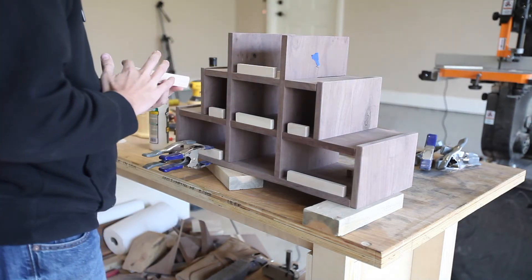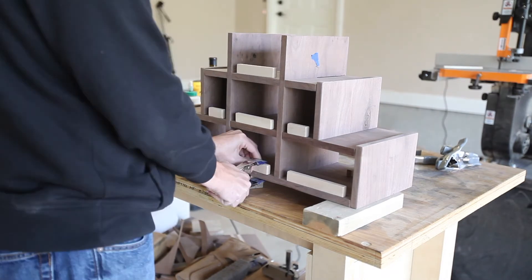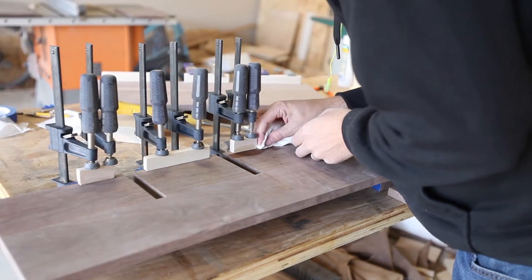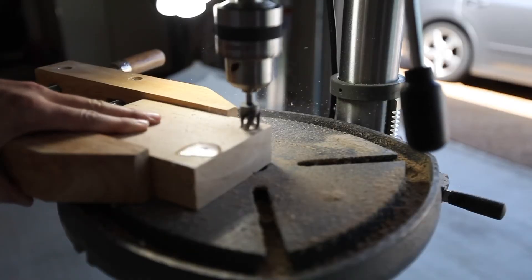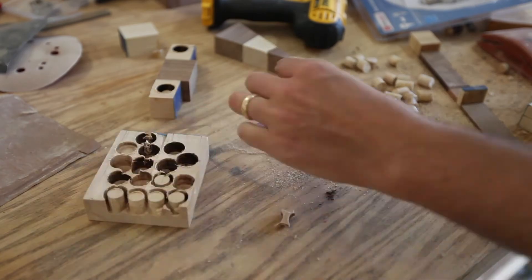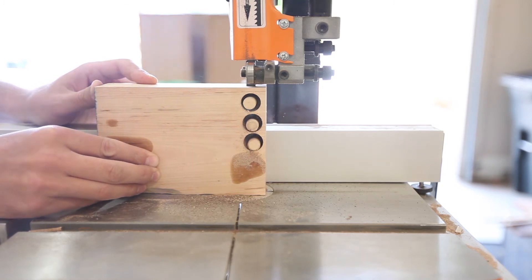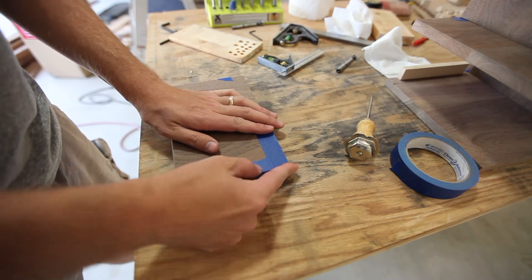I attached most of these pieces using just glue — they wouldn't have a lot of stress on them and I knew that would be enough. I used dowel cutters to cut the dowel plugs. I've tried a few other types before this set and didn't like them as well, so I'll link to these below. To free the plugs, you can either use a flat screwdriver to pop them out or use a bandsaw to cut just at the depth of the plug — both work really well.